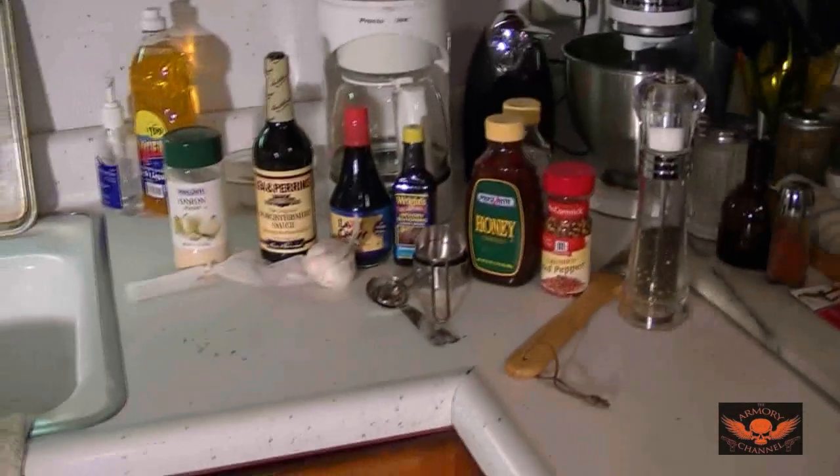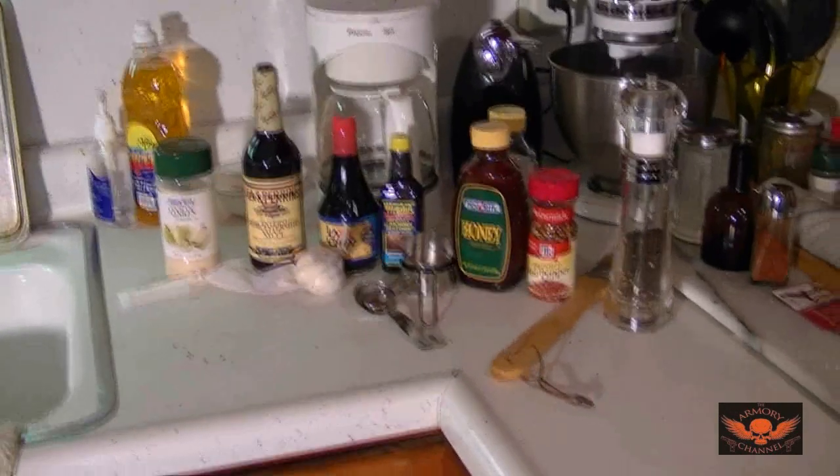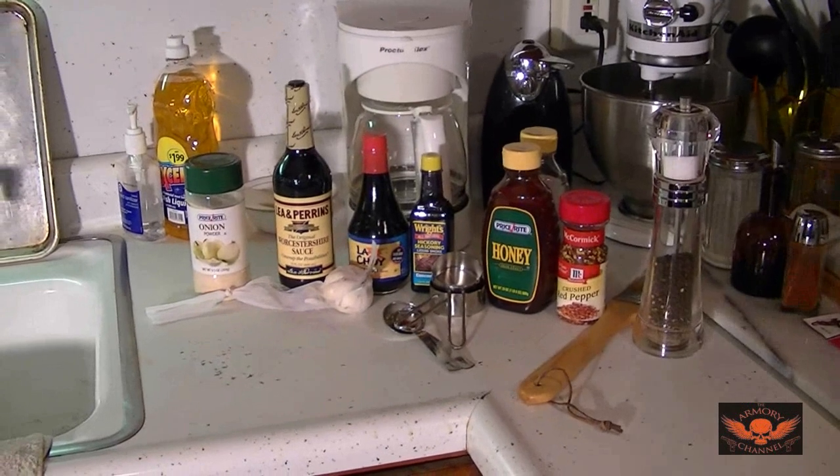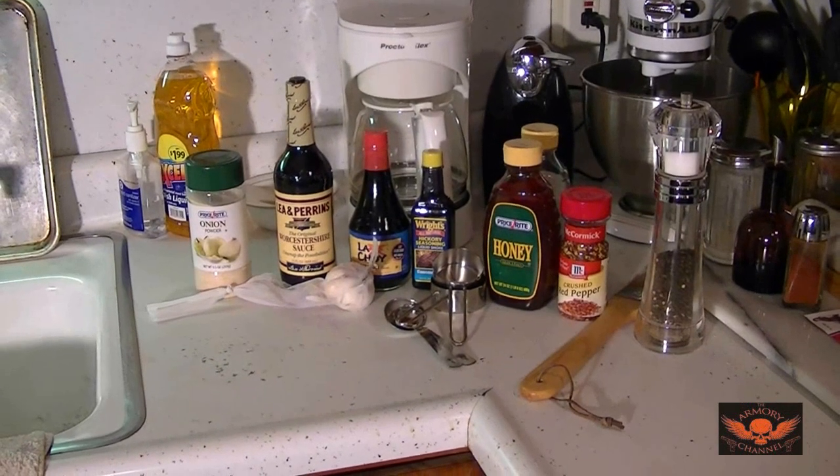What we're going to do right now is make the marinade. The marinade is the whole thing — that's the key. Dehydrating it is the easy part. The marinade has to be perfect.